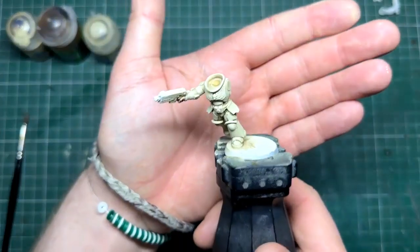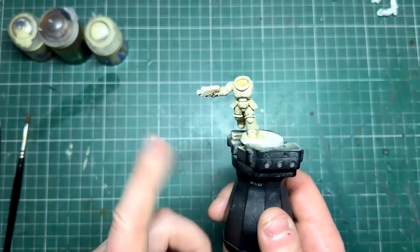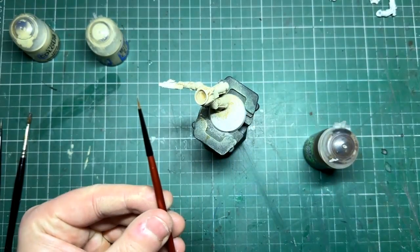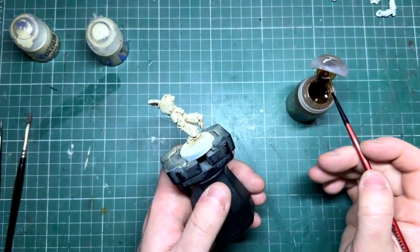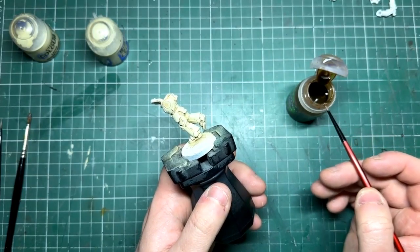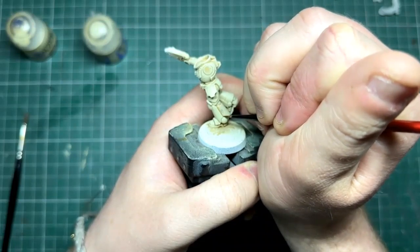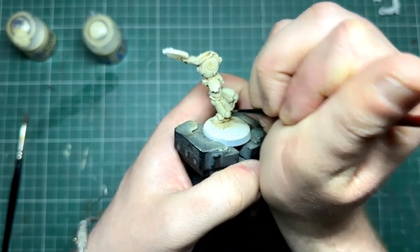One thing I like to do after this step — completely optional, you could leave it there — is get Seraphim Sepia again with a really fine brush and reapply some of the sepia into any places where the dry brushing may have taken that depth away. As you can see, just here where that armor panel is on the leg, I just run a little bit down there to define it once again. Completely optional depending on how much time you want to put in — you can bang these out quite quickly on a production line.